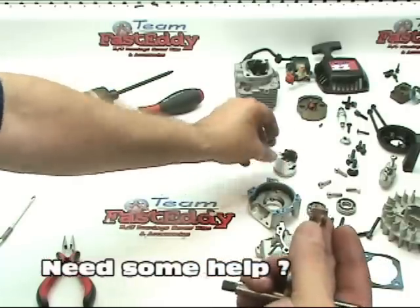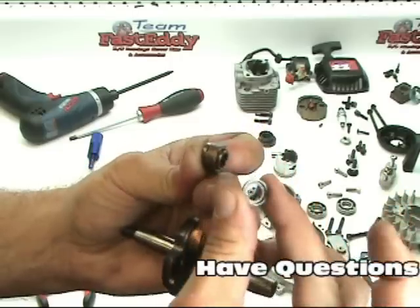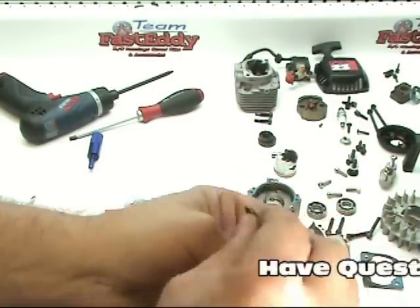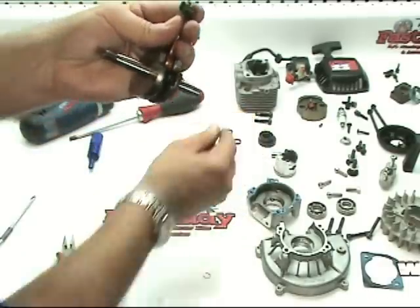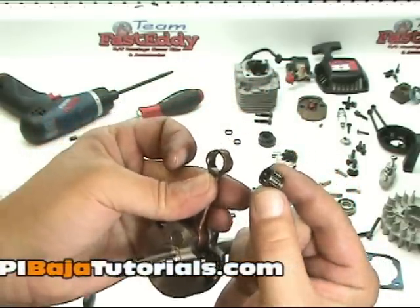There should be three parts inside of here. There should be two small little end caps like this that fit over the bearing, one on each side of the bearing. Set those down, and then we're going to go ahead and remove the roller bearing just like so.